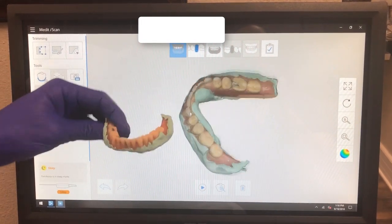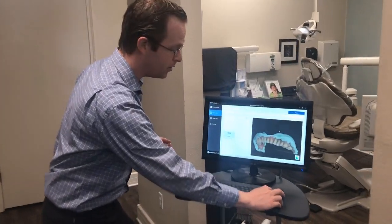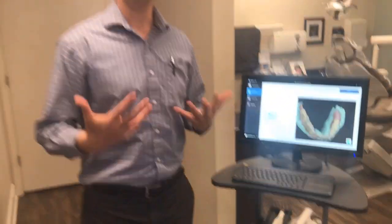It's tricky to do that with an intraoral scanner, but I put the Medit i500 to the test. And you can see here, I've got an absolutely beautiful scan with the i500, totally 360 degrees. I can take this file and bring it into MeshMixer, into implant treatment planning software like BlueSkyPlan, and do a fully guided surgical guide from this case. Even more exciting is that I can take this as my PBS impression to do a 3D printed denture for this patient.